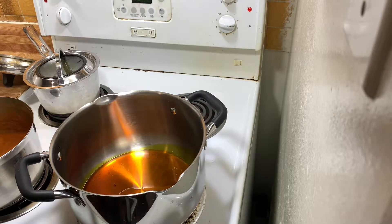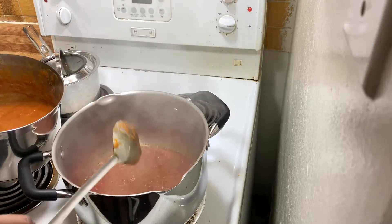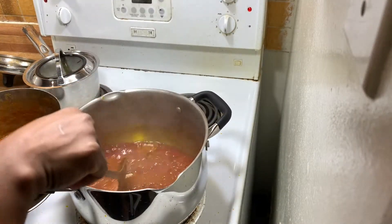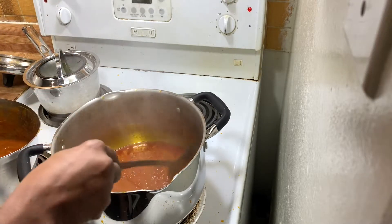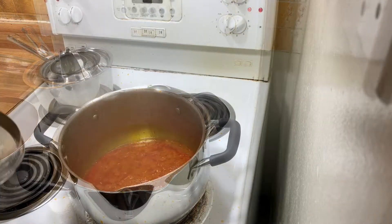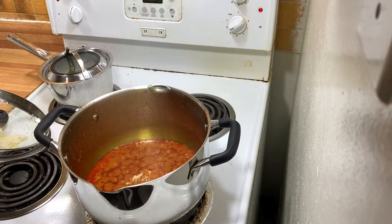In cooking yam pottage, some people cook it a little differently. I start by frying my sauce to make sure it's well fried and tastes perfect. Some people cook the yam first and then add ingredients into it. I don't like that method because the sauce just sits around the yam. By frying the stew first, then pouring the yam into it, the sauce goes into the yam so every piece tastes flavorful rather than plain.